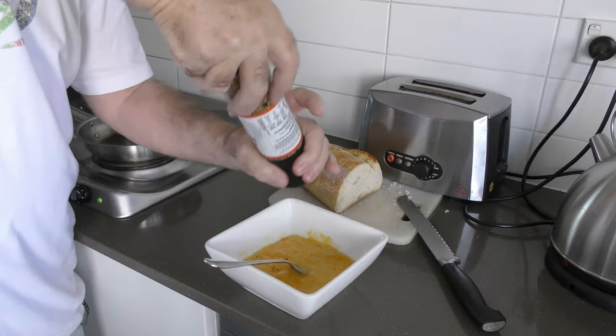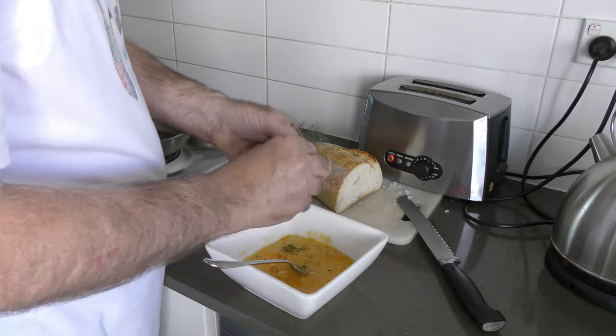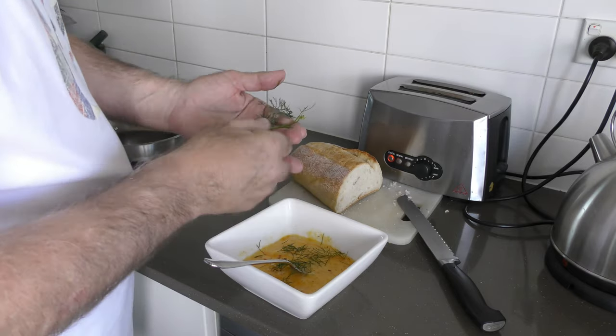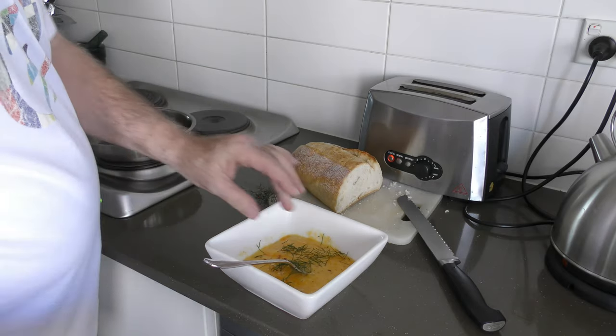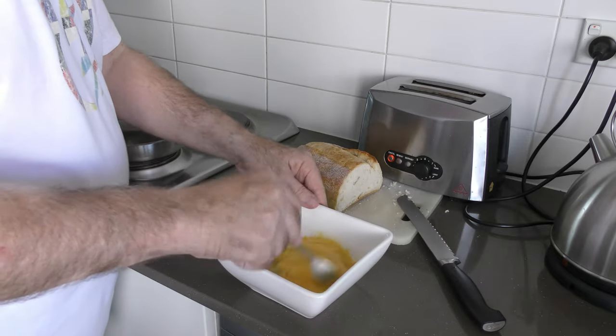Add a bit of seasoning to our eggs — a little bit of fresh dill helps bring the flavor out. I love the dill and the eggs. If you get a chance, grow some fresh herbs in your garden or just outside your kitchen — good idea.